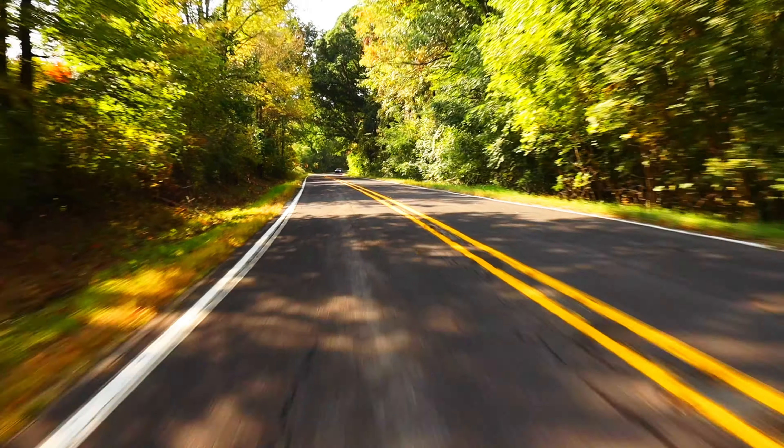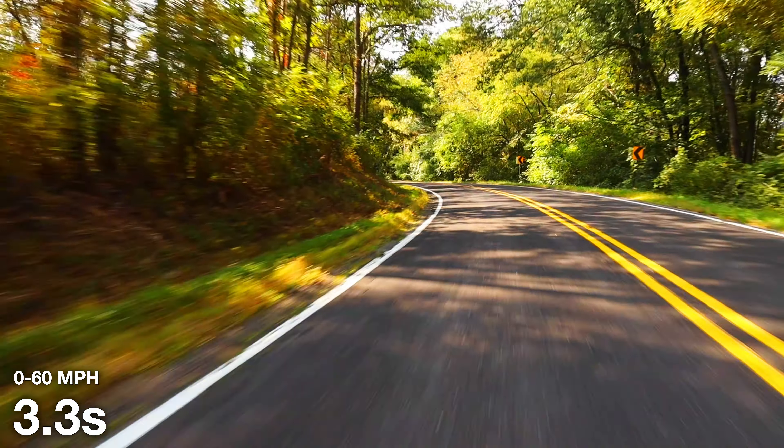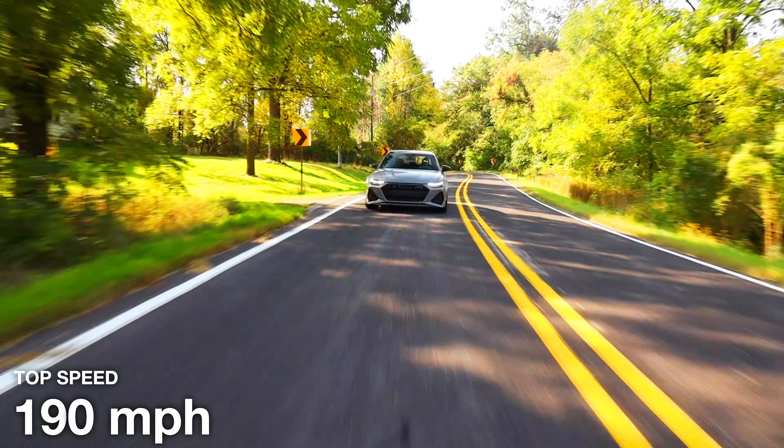The RS6 Performance is also very fast — it can go from 0 to 60 mph in 3.3 seconds. And just like the M5, it has a top speed of 190 mph.